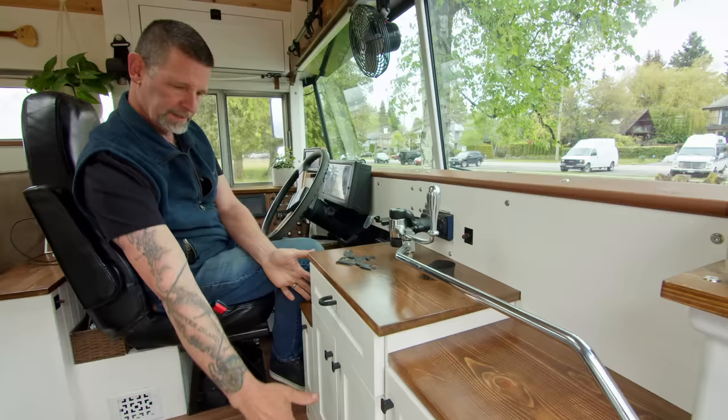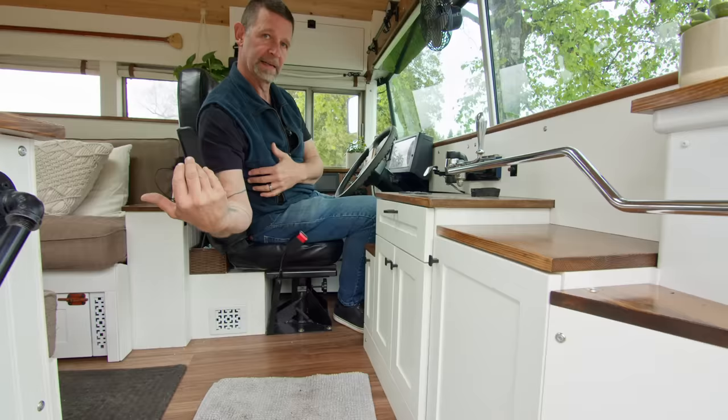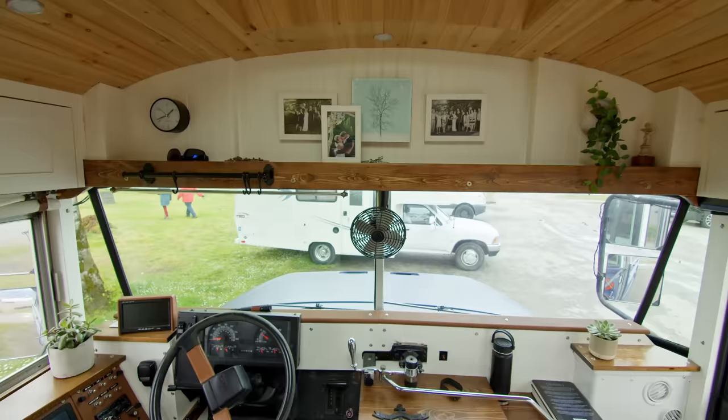Originally there was a steel doghouse over the engine below, so I built these cabinets. There are only two bolts holding them, and the whole thing comes out for access to the engine — it's pretty easy to disassemble. So that's pretty much my area.